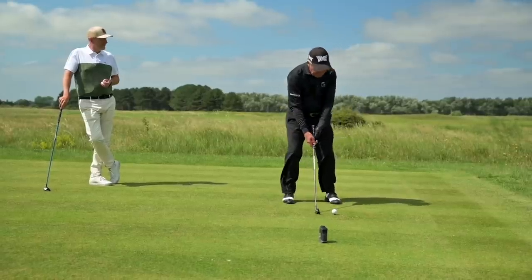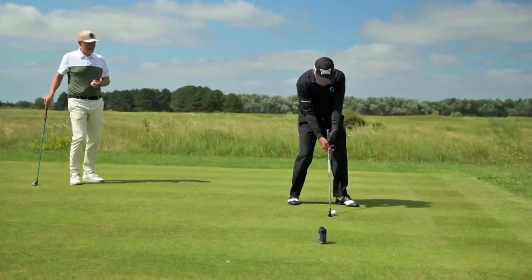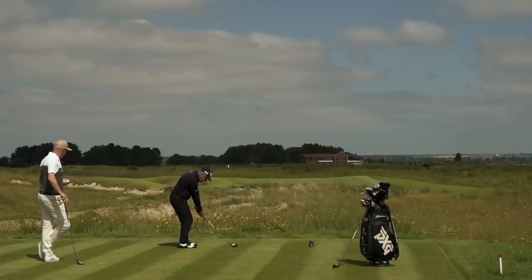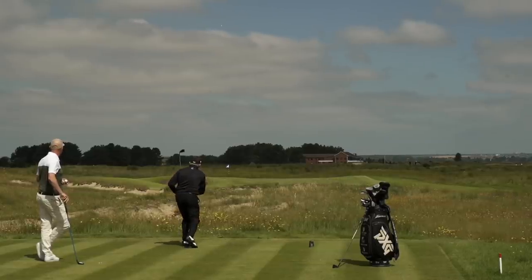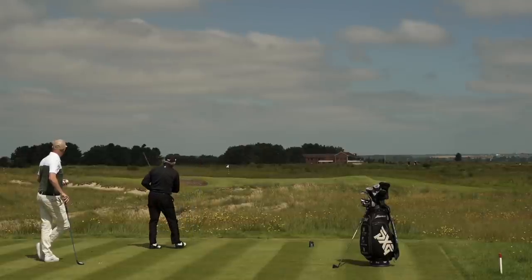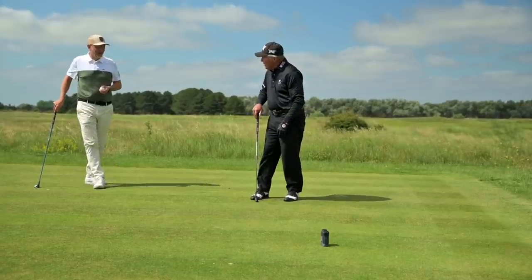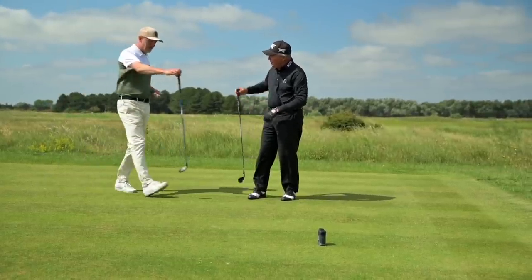So now I'm going to shoot this one at the flag this time. I'm going to aim it there, just with a little chip shot. Oh, fantastic. Look at that shot. 15, 10 foot from the hole - perfect yardage. Now give me the five wood.